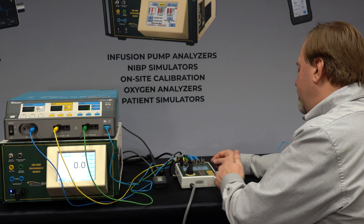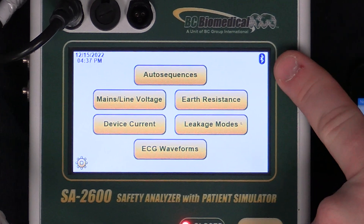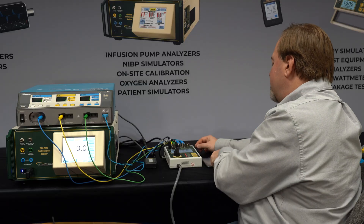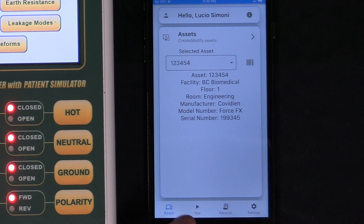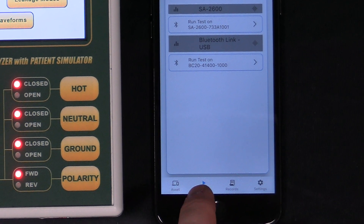We've got the MyBC Mobile connected to the SA2600 using Bluetooth, so we can see that the Bluetooth icon is on and it's ready to go. I still have the same asset selected in MyBC Mobile from when we did our power testing, so that's correct — I don't have anything to change there. I'm going to run the test at the bottom of the screen.